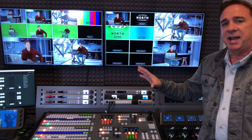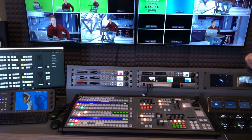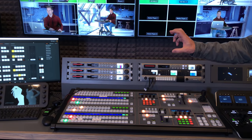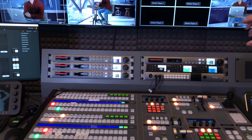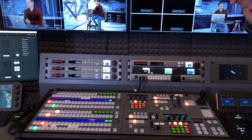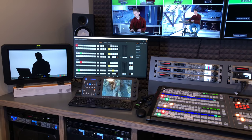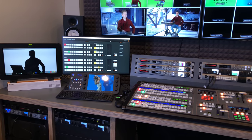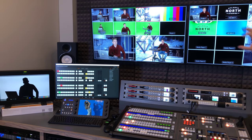We use Blackmagic Design as our infrastructure. We have a 4ME 20 input switcher. We're using their HyperDecks to record ISOs on each of our cameras, our master record deck, and HyperDeck Minis for playback. We use three of their Blackmagic Design Ultimates so that we can key into our Brainstorm Infinity set servers and render Unreal Engine sets in real time.